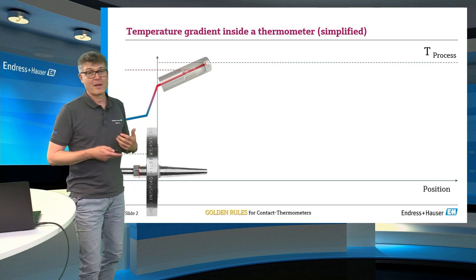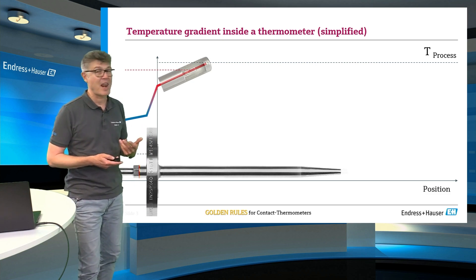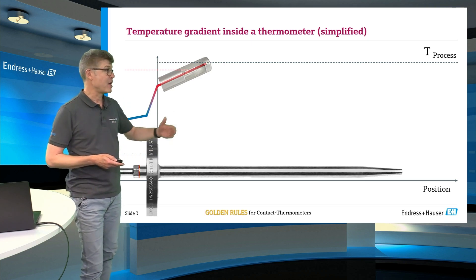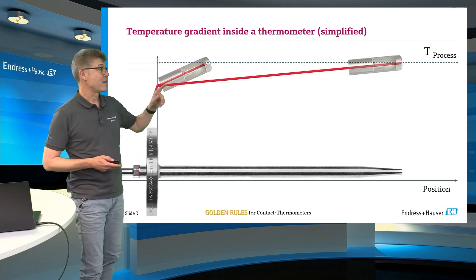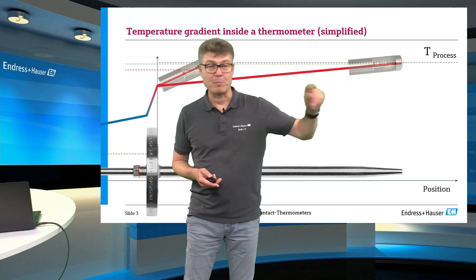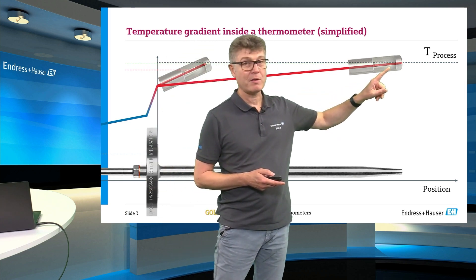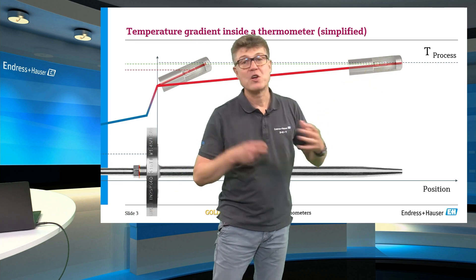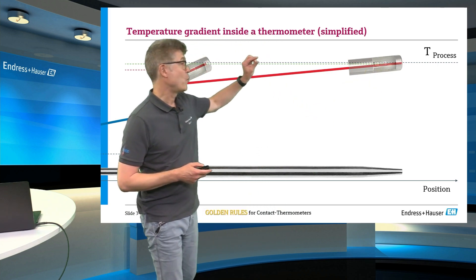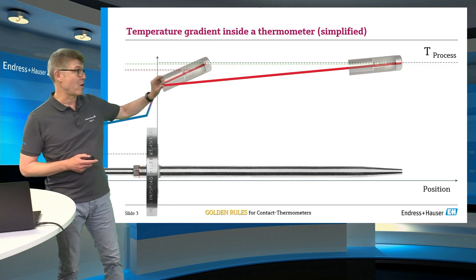To reduce this mistake, if possible, try to enhance the length of the wetted part inside the process, because then the resulting gradient becomes less steep. And so we measure the temperature at a position which is closer to the real process temperature, which means we reduce the resulting mistake a lot.